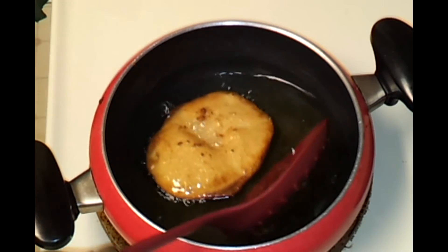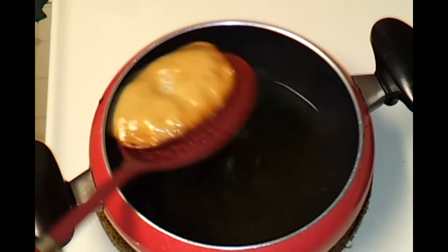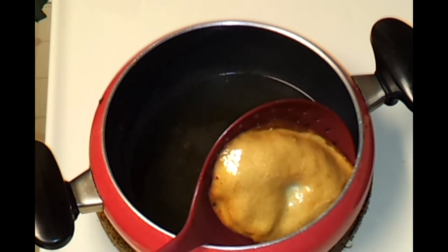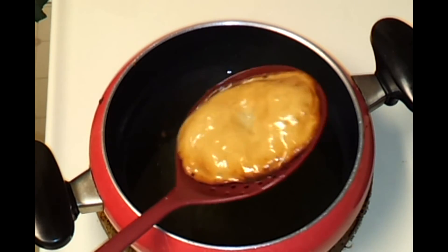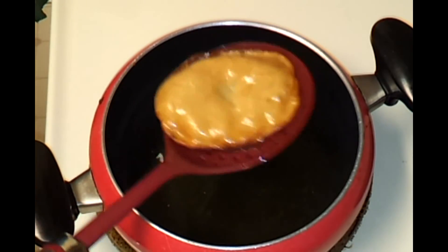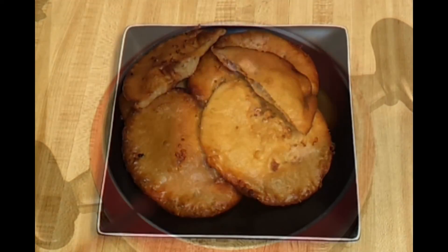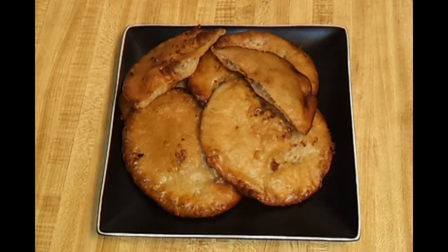Even this one is fried nicely on both sides, so you can remove it now. This recipe is a little greasy but it tastes really very good. Here I have the delicious Attarasa ready — I hope you all enjoyed my video, thanks for watching!